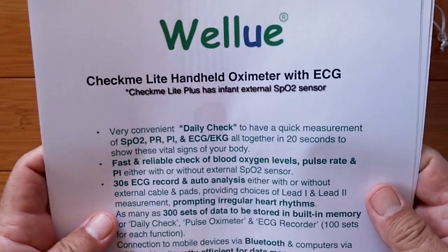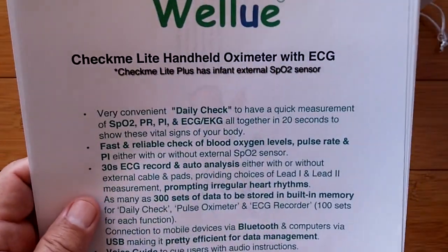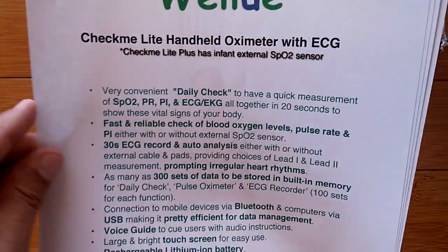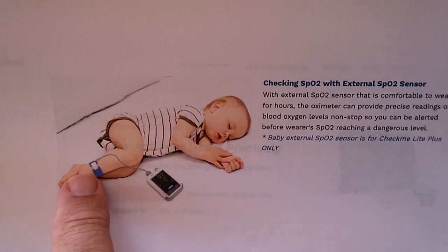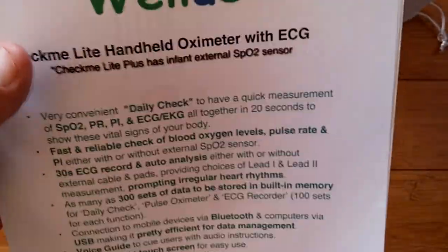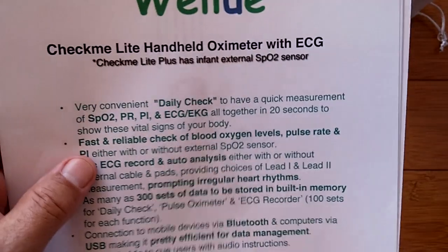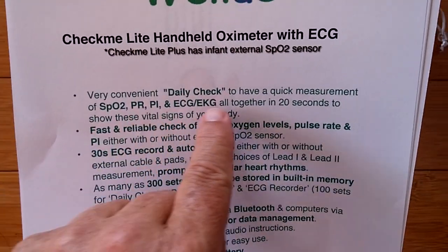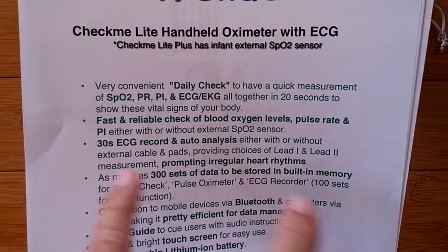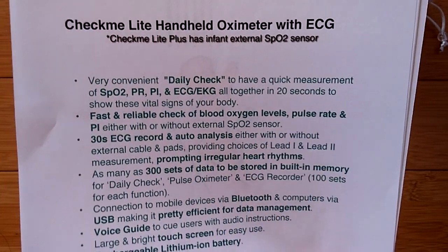Let me show you the overview, and then we're going to open the box. The CheckMe Lite handheld oximeter with ECG. They also have a special Lite Plus that has a little infant external sensor — a small dongle you can tie on and get readings from a child's body, available for a little extra cost. It's designed for a daily check to get in 20 seconds your measurement of all these factors, with a fast, reliable check of blood oxygen level, pulse rate, and PI — either with or without the external sensor.